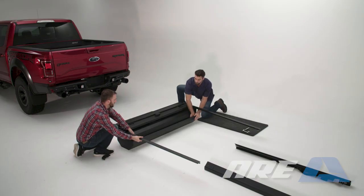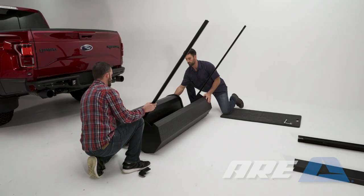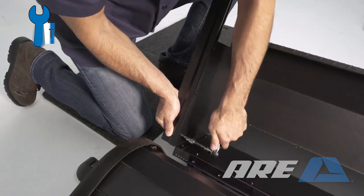With the assistance of another person, grab the lower rails and tip the canister back while pulling the door out from the canister. The lower rail should be facing up. Use a T30 Torx to tighten the remaining screws that secure the lower rail to the canister.